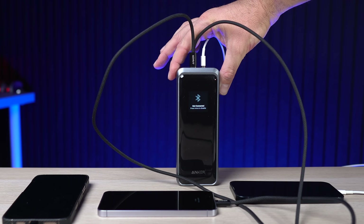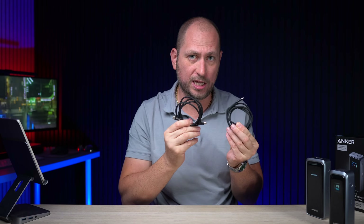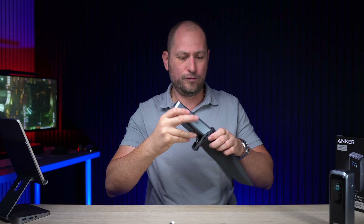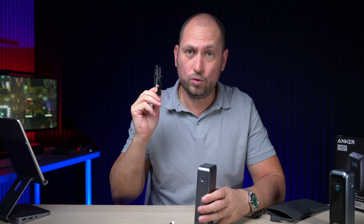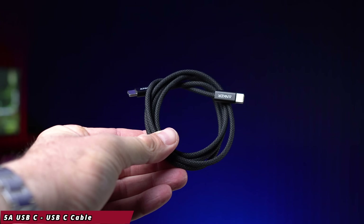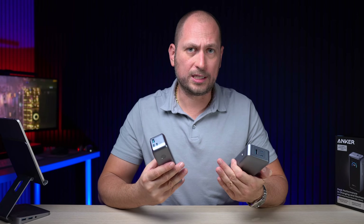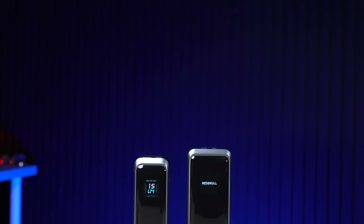Both power banks charge quite fast, but you need a good cable — not all cables can provide those charging speeds. Each power bank comes with cables and carrying pouches in the box. If you want to keep it safe, you put the cable in the pouch along with the power bank. A cheap cable will not be able to achieve those input or output speeds, so the cable is a very important part of the equation.